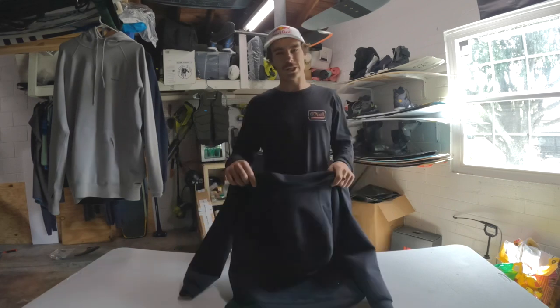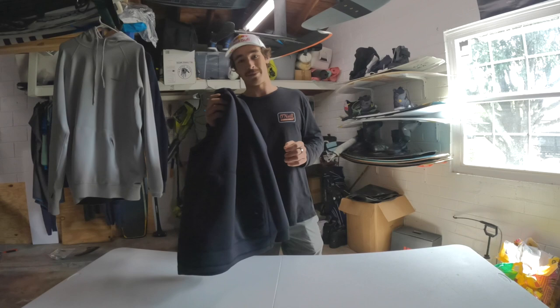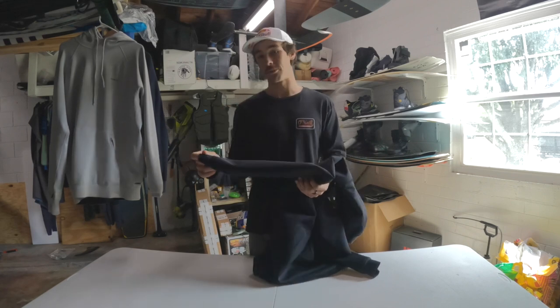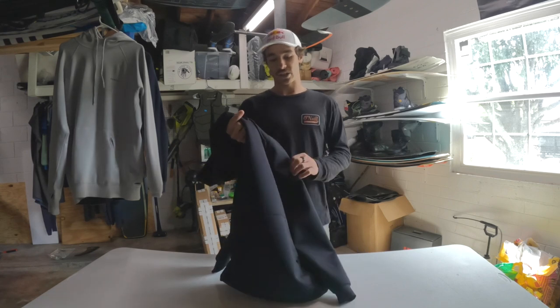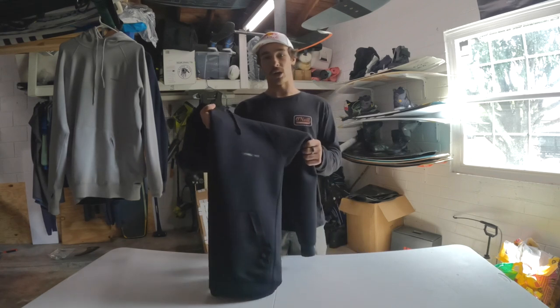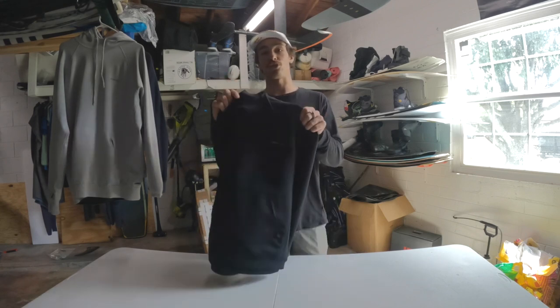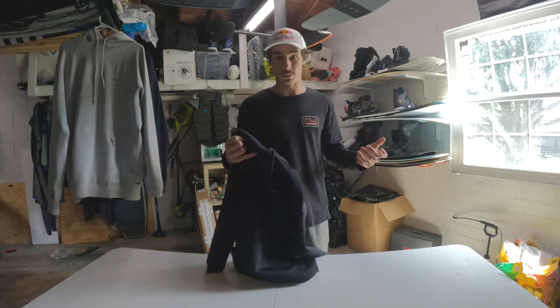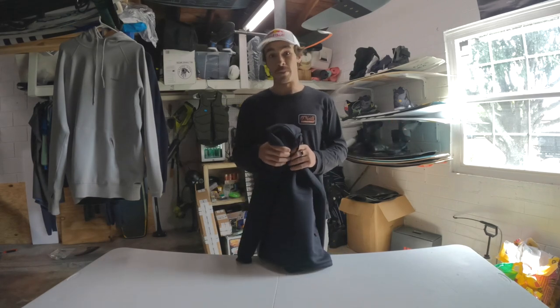Wake hoodie, jet ski hoodie, fishing hoodie — literally anything you want to use this thing for, you name it. This is the most functional hoodie you'll ever find. It's a neoprene material coming in at around half a millimeter thick, and it's going to wick away moisture, so any rain, water, or splashes are going to bead right off. It's also super wind resistant — because of that layer of neoprene, what a wetsuit would be made out of, that wind is going to bounce right off and keep you nice and warm.